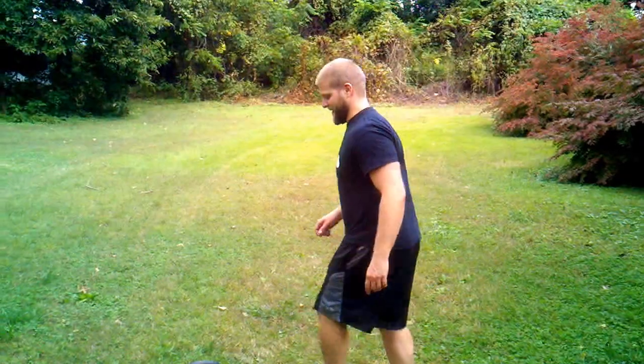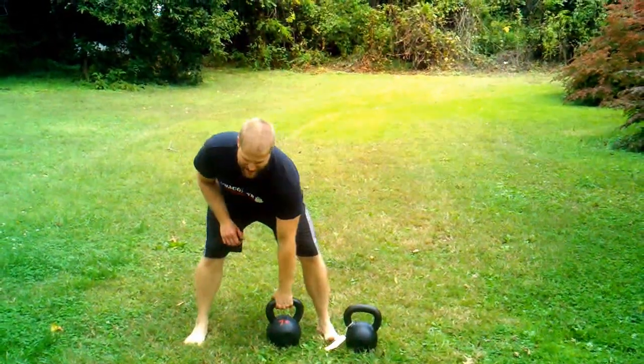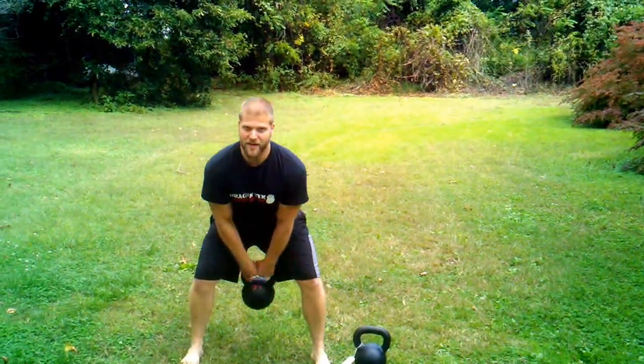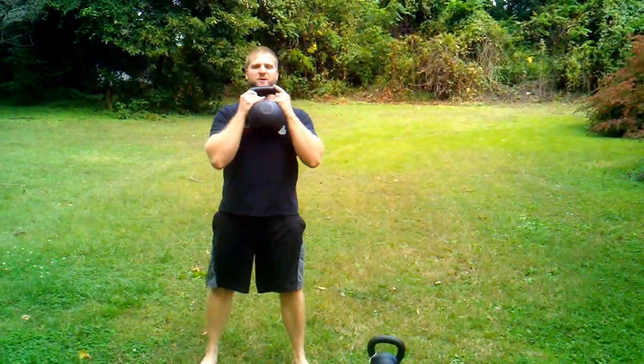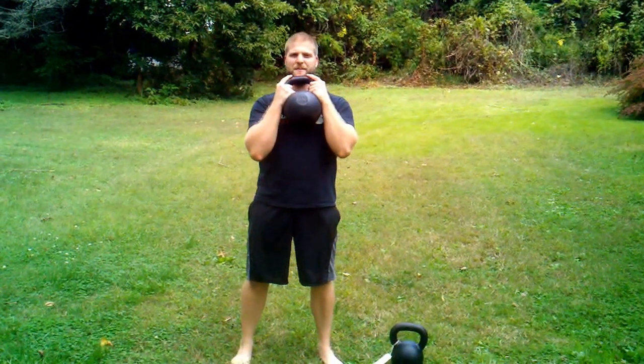We're going to learn how to do the goblet squat, and then we're going to go into the front squat. The goblet squat is pretty simple. We're going to hinge back to grab our bell, swing it up to our chest, grabbing a pair of horns. I like to put the handle on my chin to keep alignment.